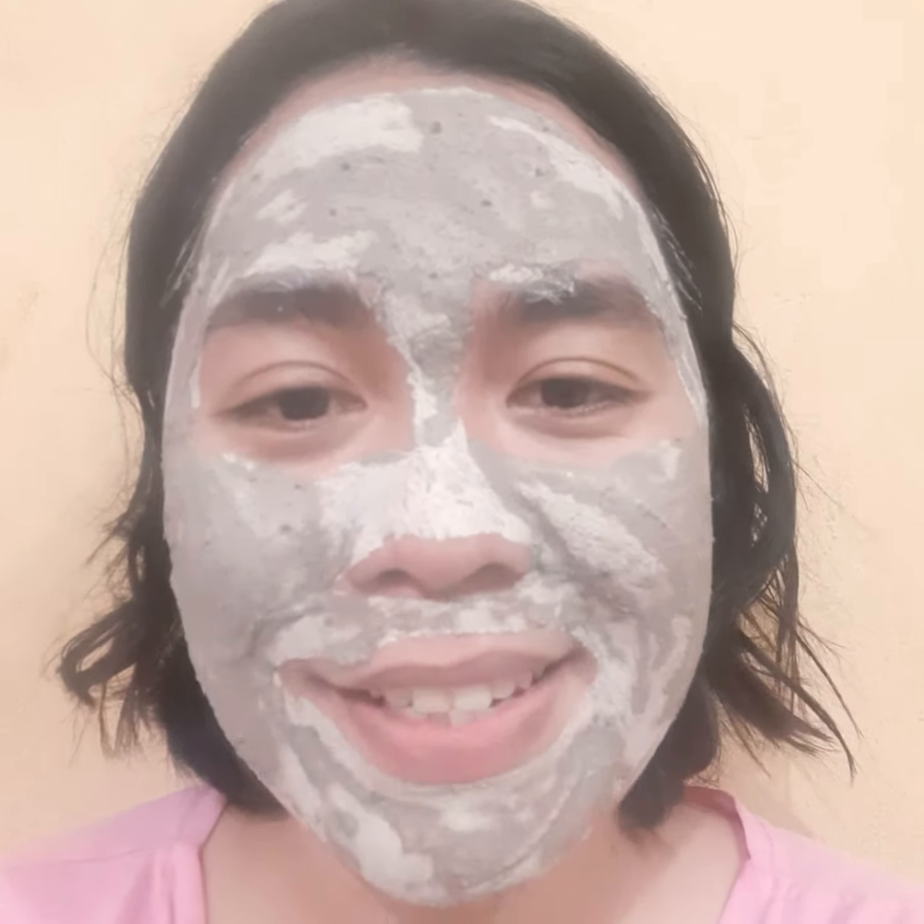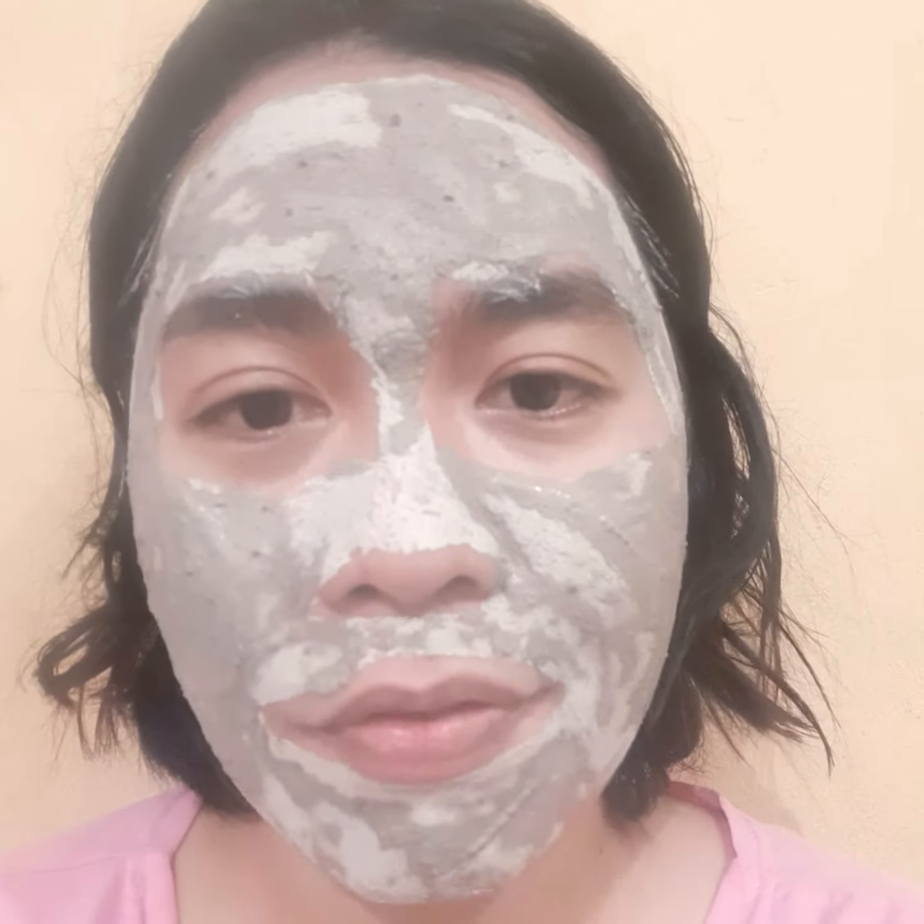Hi everyone, welcome back to Judy Speaks. I am using my bentonite clay mask right now and it's almost dry. I can't move my face that much — I can feel the tightening effect.